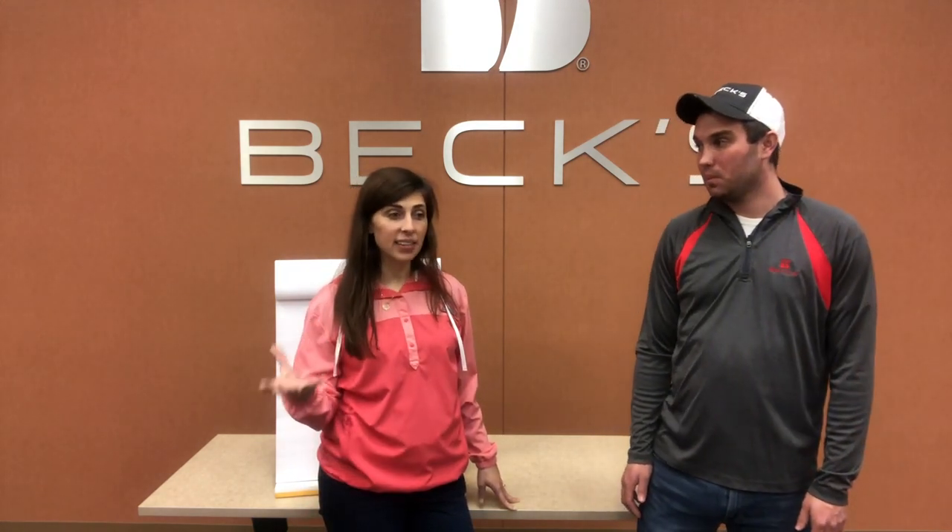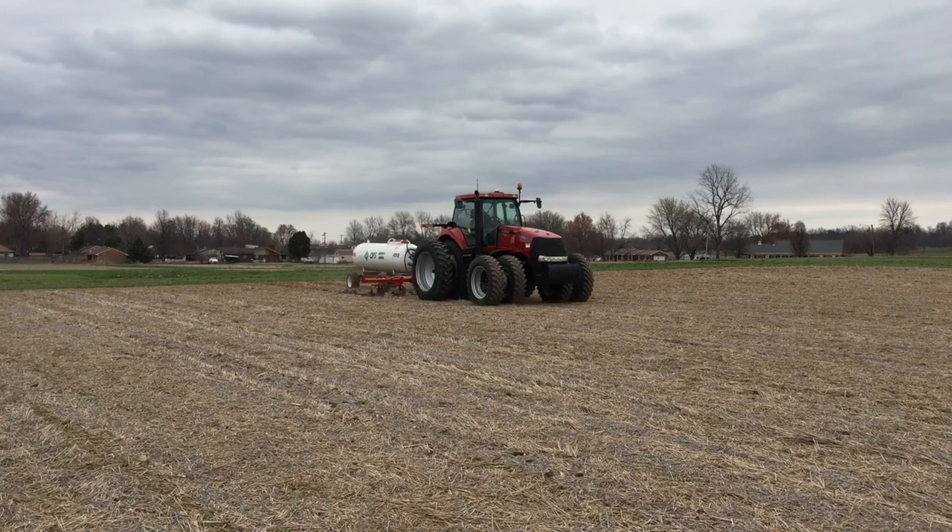Yeah, so we did an anhydrous depth and timing study where we looked at applying the ammonia eight inches deep and four inches deep, both seven days before planting and two days before planting. What we found was when we put that anhydrous deeper, we really reduced the risk of burning that seedling, especially when it's directly underneath the row. At the four-inch depth and waiting just two days, we saw almost a $60 per acre loss from that application. This data backs up the need to place it deeper so that you don't have that root burn.